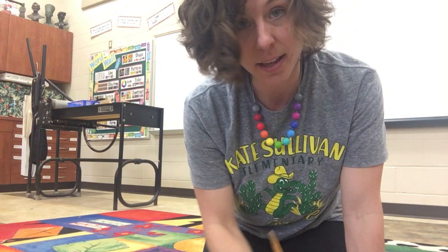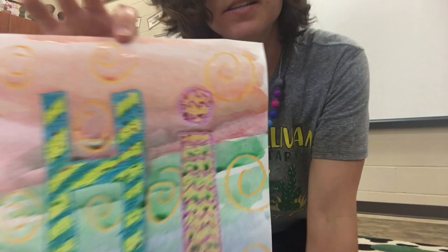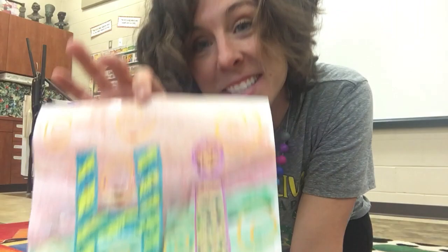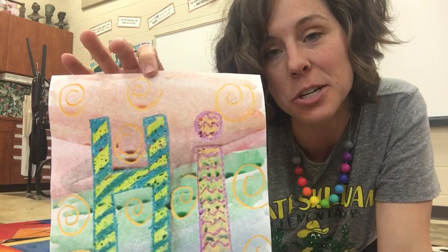I'll add a little blue at the bottom and then we are all set. I just did this super quick. The possibilities are endless with this project because you can draw abstract scenes or nature scenes. Just remember to push hard with your crayon — if you don't push hard, it won't have enough wax to resist the watercolor. Another super simple project. See you guys, bye!